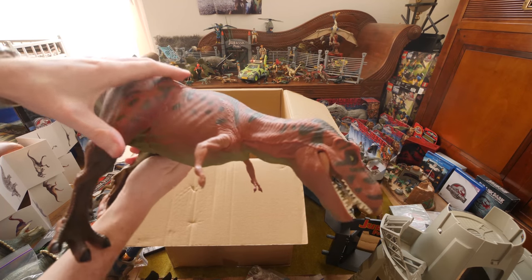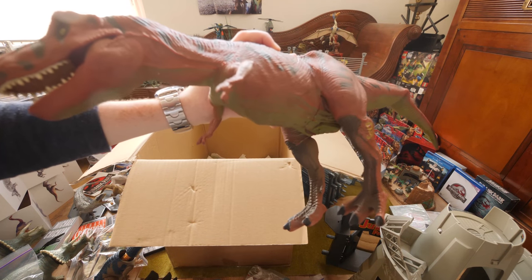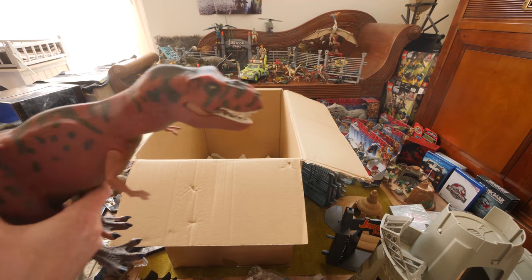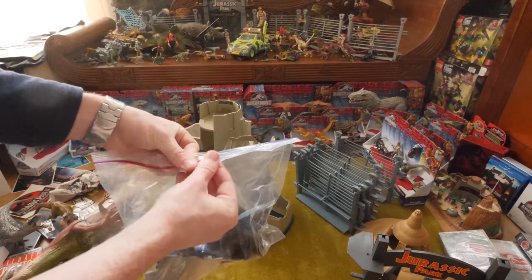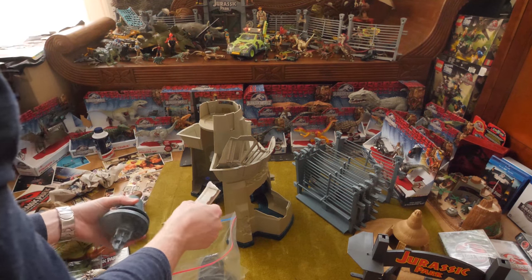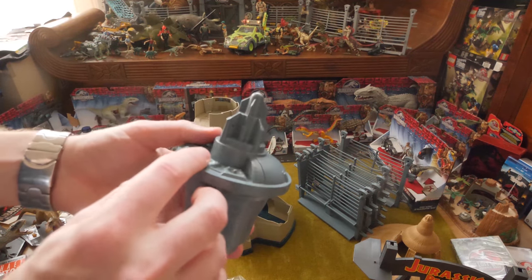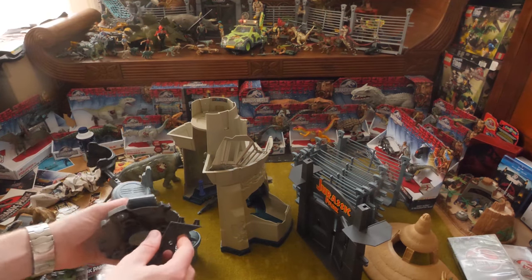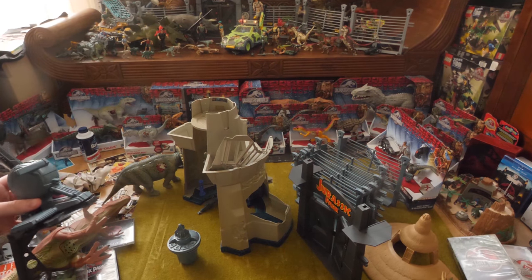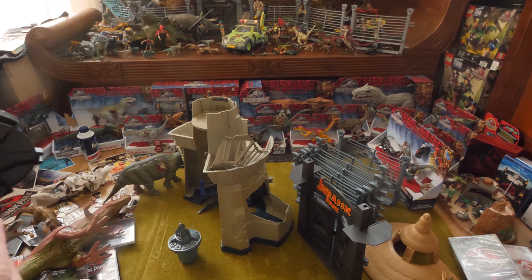Everything is now unboxed so let me set it up and show you all the different figures. With this we also get Dennis Nedry, who can steal the DNA embryos in egg form. Sadly I only have one egg here — it could have been three or four of them. This is the watchtower again and it can release nets.